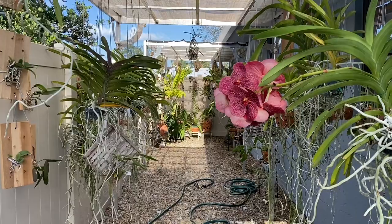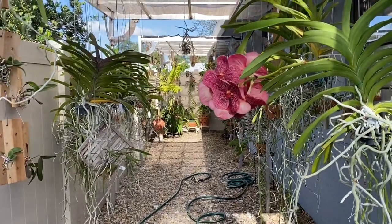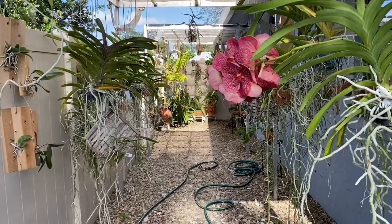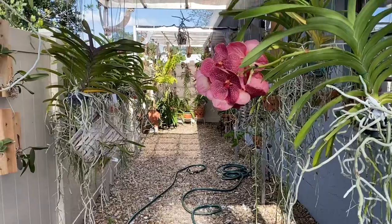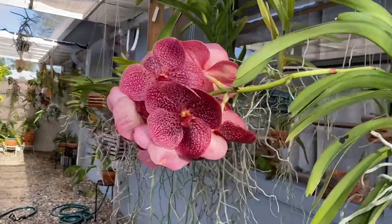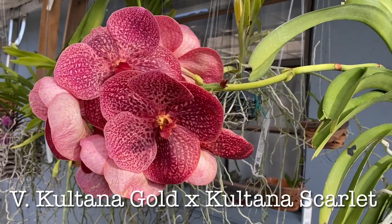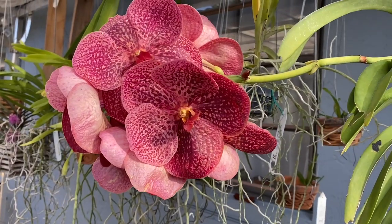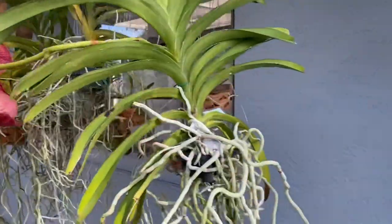Here we are back in the Shade House. There's a lot going on in here. Everything's starting to wake up. Love this time of year. Lots of mounts where the roots are starting to grow and got some new growths starting to grab on to those mounts. We'll take a look at some spikes that are coming and some blooms that are already here. Starting with this Vanda that is still in bloom. This is Vanda Kultana Gold by Kultana Scarlet. Really beautiful, still hanging on.